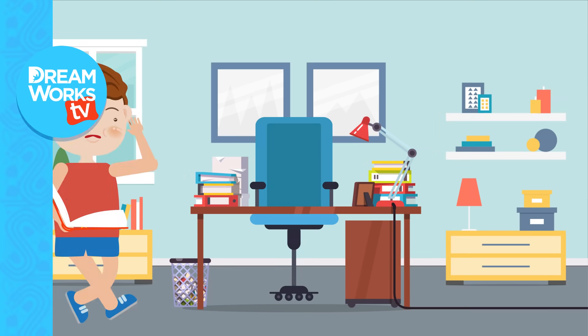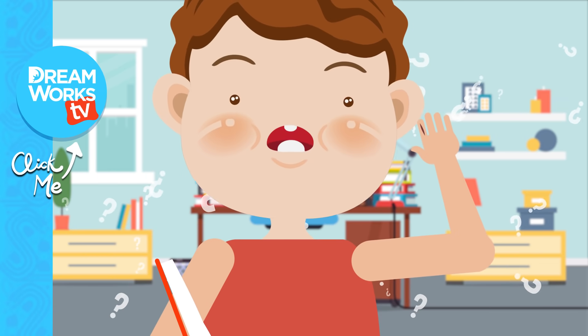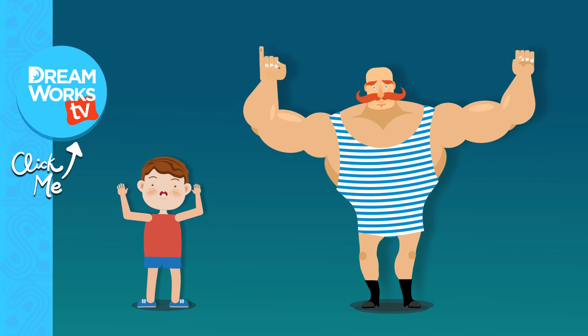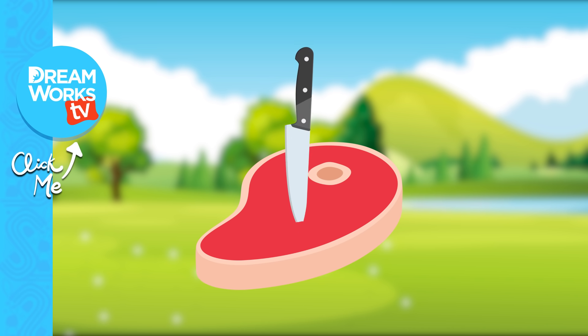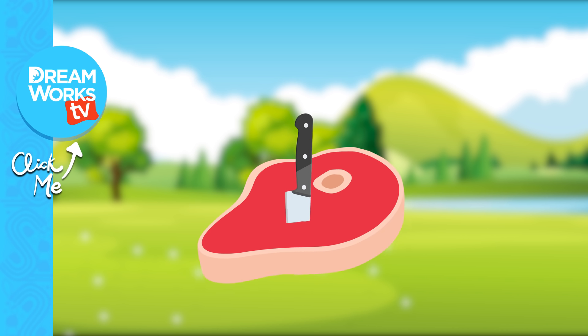And now you know why paper cuts hurt so much. Comment below if you have a question you'd like to know the answer to, and don't forget to subscribe for more episodes — only on DreamWorks TV.